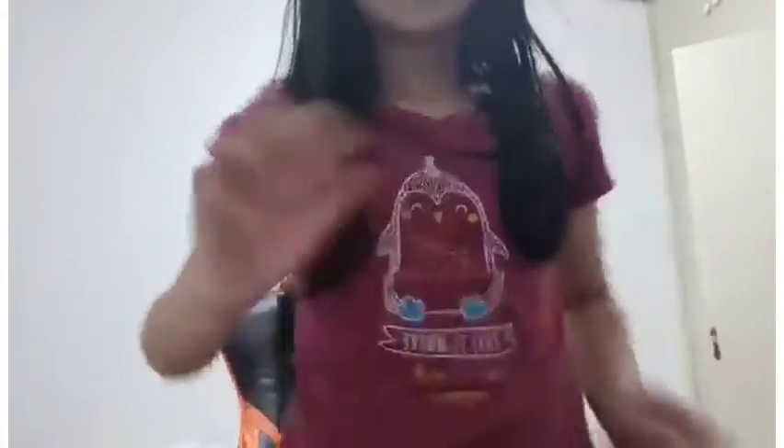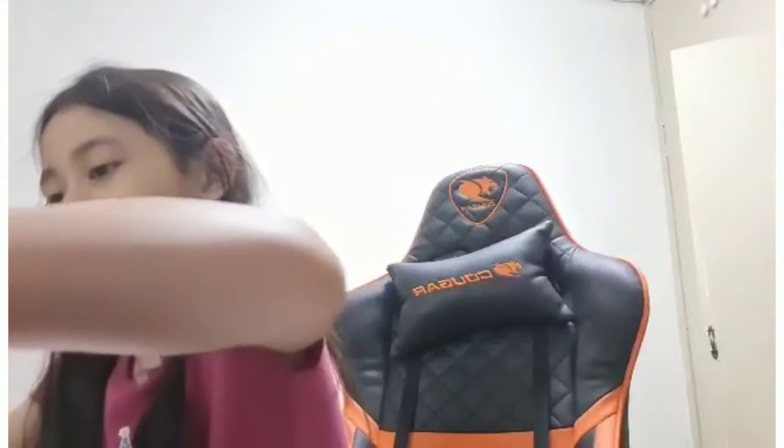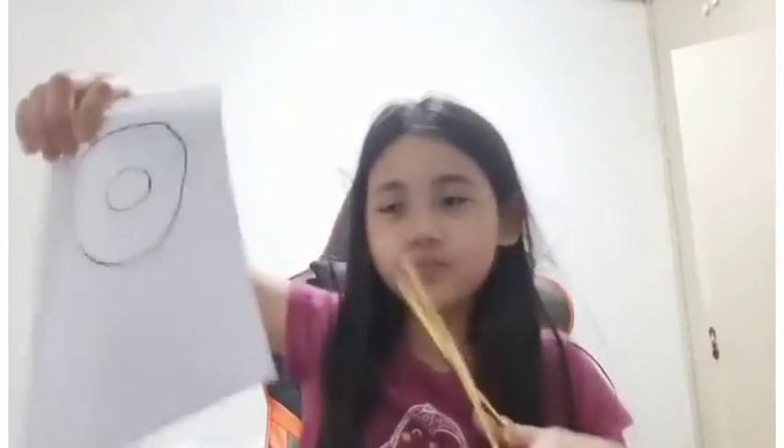I'm done cutting — my little donut is here! Now you want to get your other piece of paper and do the same thing — trace and cut along the lines. They don't have to be exactly the same size; you can trim them if you notice they're different.